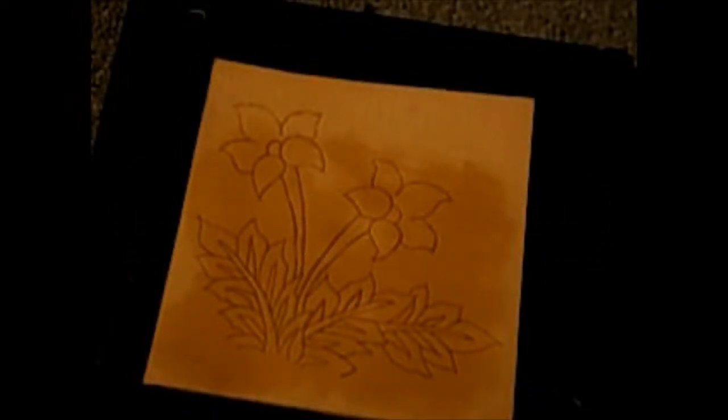Alright guys, as you can see I've made some preparations — I've got it all traced out and ready to go. I'll start cutting and catch up with you once that's all done.